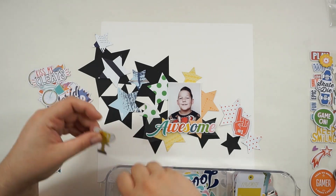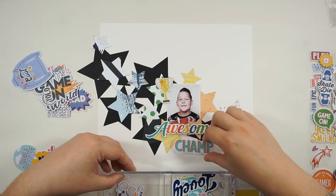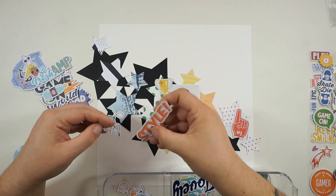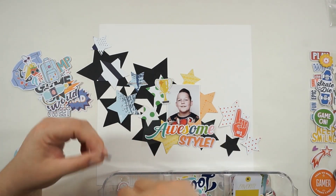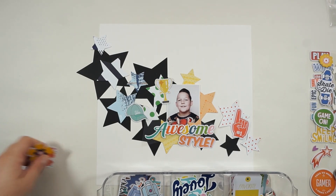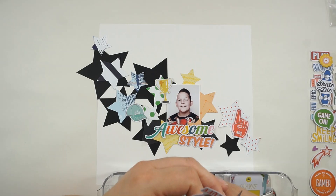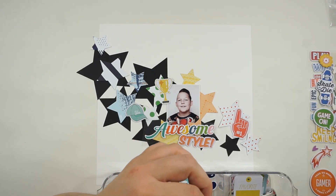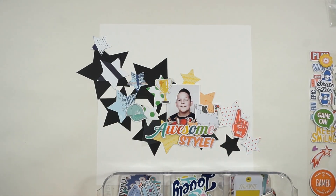I also did some cutting on the pretty papers from the kits — just a simple star shape. The word 'awesome' was my inspiration for the colors, so I went with blue, some green, yellow, orange, and also a touch of red. I only used red because of the color red on my son's shirt, and I thought I'd give it a try. I'm not really a red person but I just love how everything looks together.